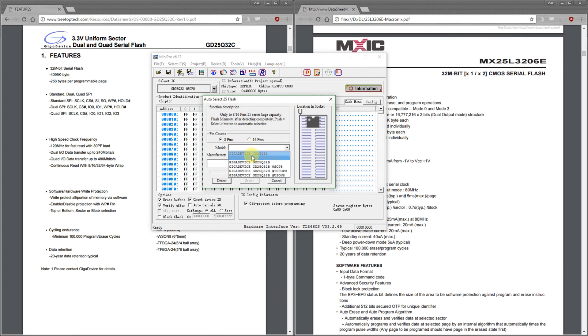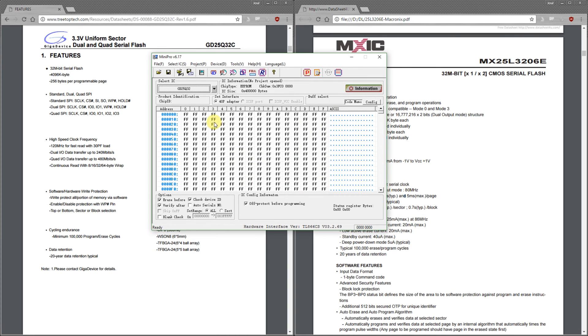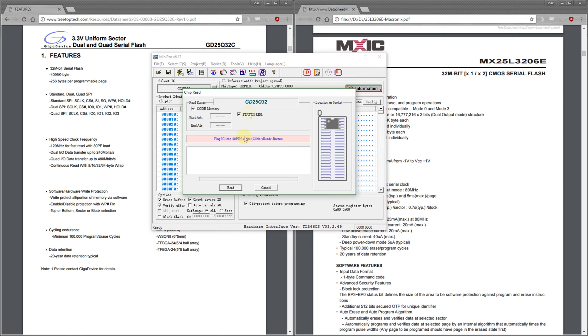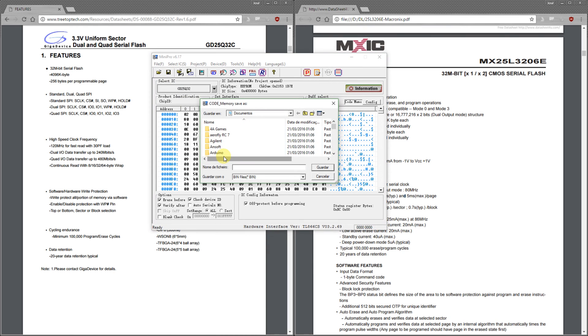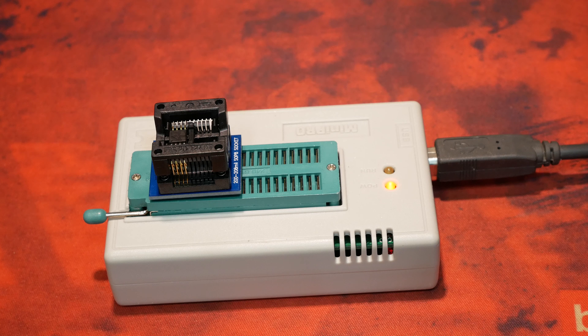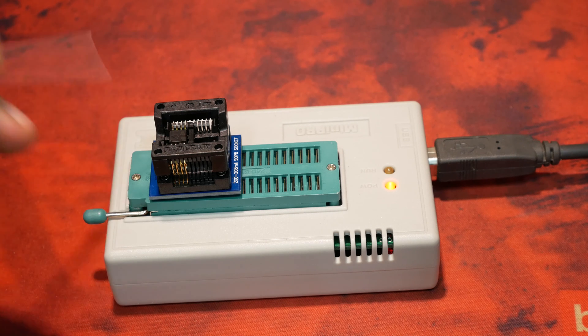The first thing you need to do is to select the IC. Conveniently, this software supports automatic detection of 25 series flash ICs. After selecting the IC you just read the flash contents and save them in a file. If you want, you can cool down the flash and then verify that what you read the first time is accurate.